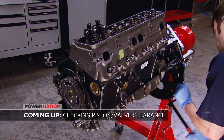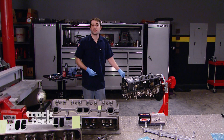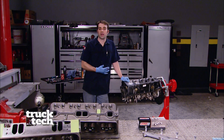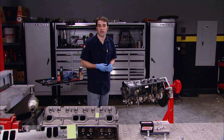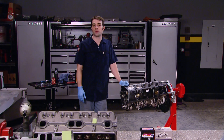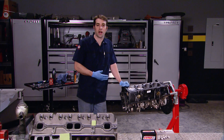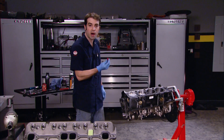See how modeling clay can show you piston to valve clearance. Welcome back to Truck Tech, where we're in the middle of our 383 small block buildup for our '93 Chevy pickup. So far, we've shown you a few interference and clearance issues between the rotating assembly and our block. But there's one more thing we want to check, and that's piston to valve clearance using modeling clay.